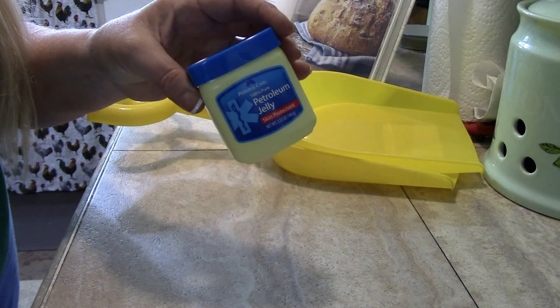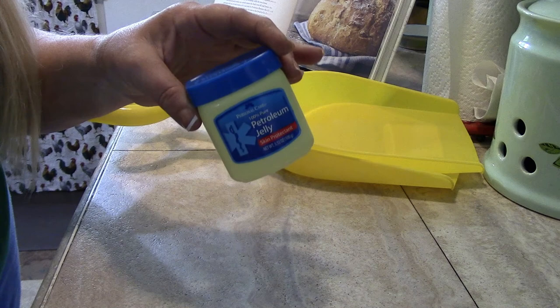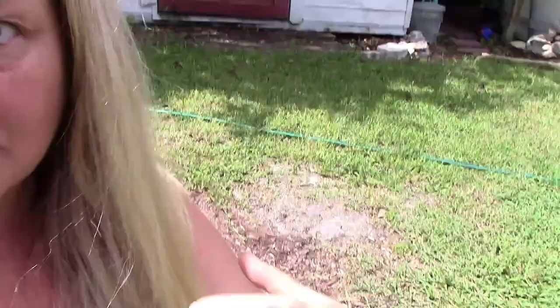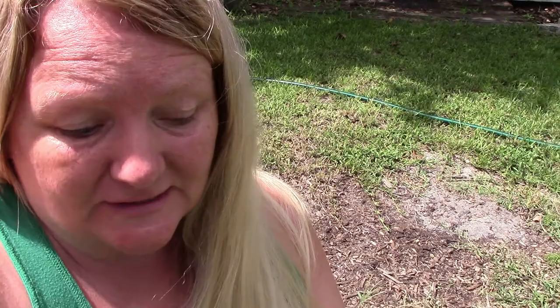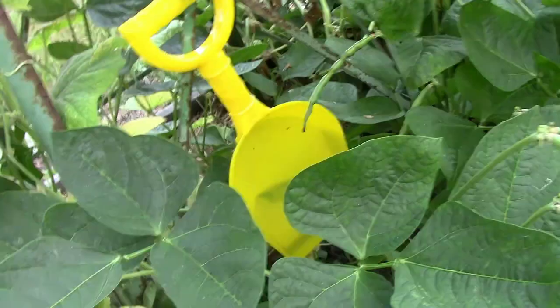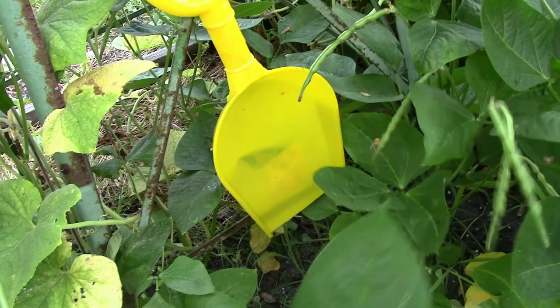I'm going to slather these two little yellow shovels with petroleum jelly — picked up at Dollar Tree. It doesn't have to be a name brand; this is just to get the aphids trapped so they can't get off. I'm going to coat both sides and find a place to put them in the garden. I haven't even been outside 30 seconds and haven't put the jelly on yet — but look, those are already aphids on the shovel! They literally jumped off the plants just from the yellow color.